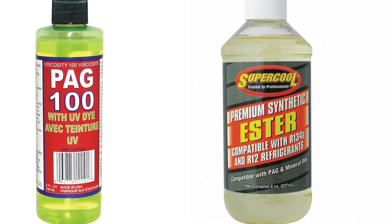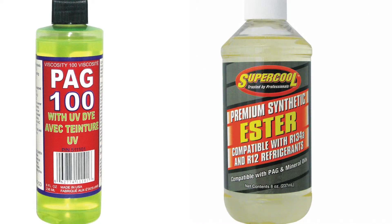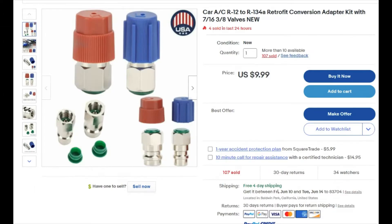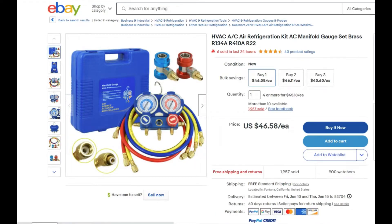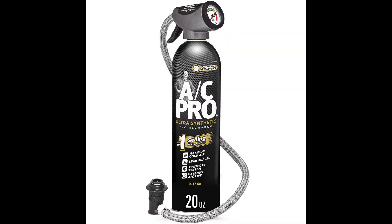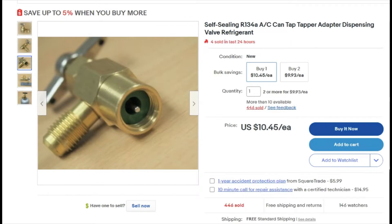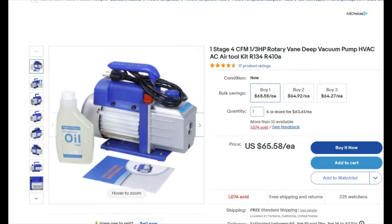You'll need: R134 refrigerant; oil — either ester or PAG; an accumulator, which should come with gaskets; an orifice tube; adapters for the lines; and a manifold gauge. You can use a regular gauge that comes with a can kit, but the manifold gauge is pretty cheap and it can help you diagnose issues. You can also rent these at any auto parts store. You'll also need a can tap for the manifold — make sure it's for self-sealing cans — and a vacuum pump, which can be rented as well.